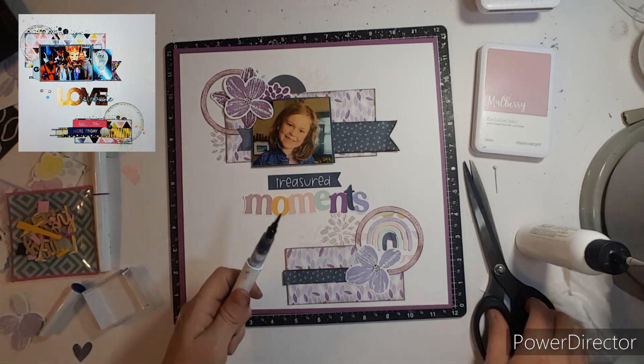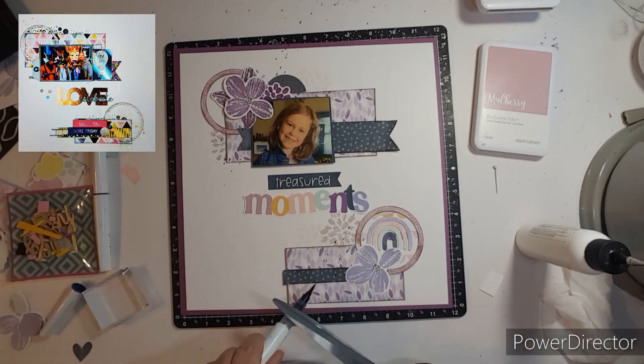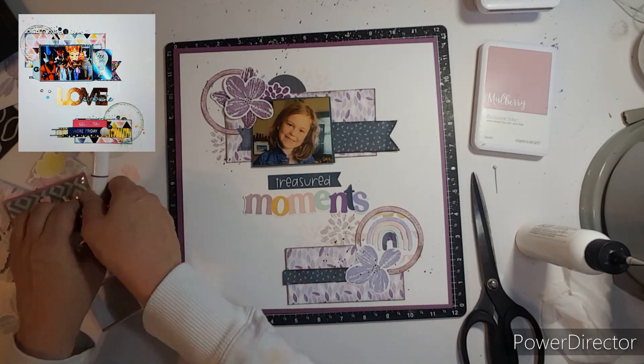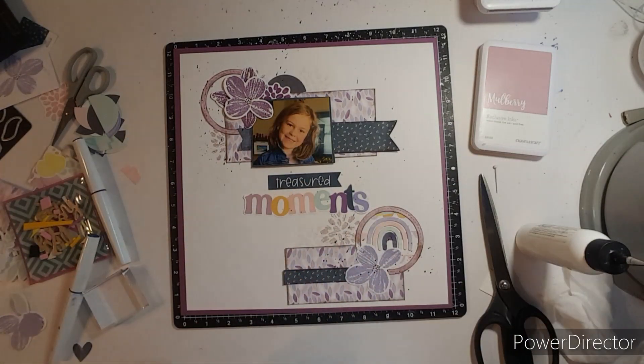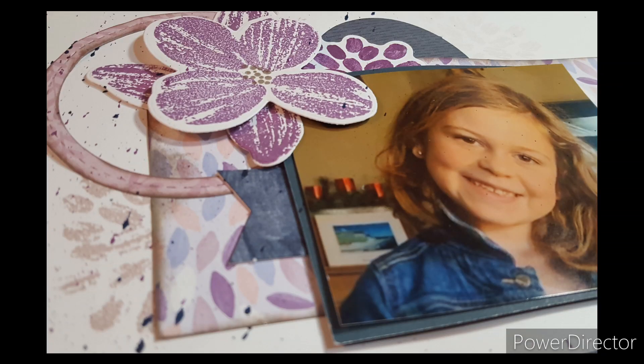I'm going to use Sapphire and just give it a sprinkle around my page. I hope you enjoy this, and don't forget to congratulate Dolly — I am so happy for you, girl. Go check out her channel, and here are some close-ups. Thank you so much for coming to watch my channel. Bye-bye.